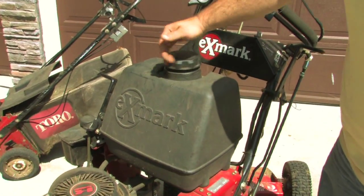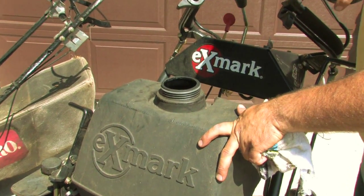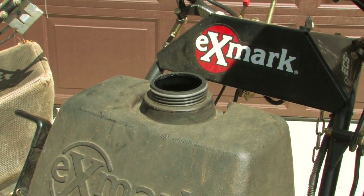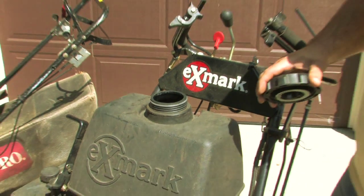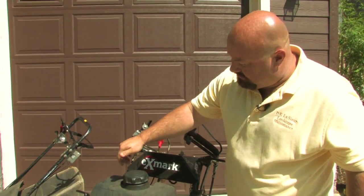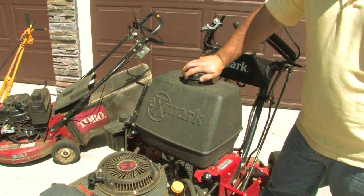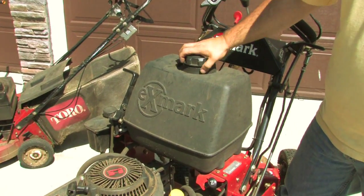Next is our fuel tank. Let's look inside — yep, there's no debris in there. If there was debris in there, I'd make sure our mechanics took the tank off, cleaned it out, and got all the debris out. When you put your lid on your mower, don't ever over-tighten it — that'll keep it from running properly. You just want to have it snug so it can breathe.